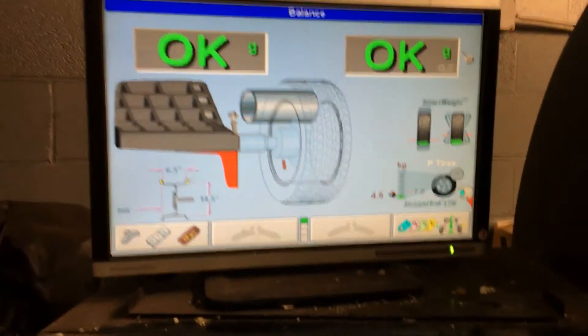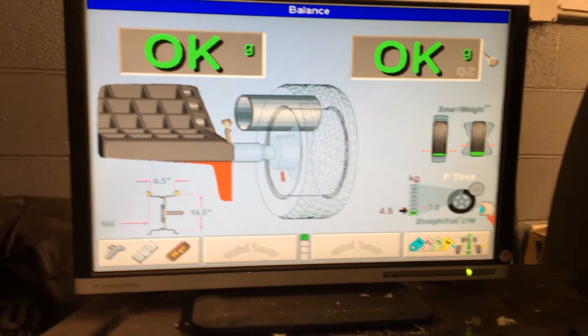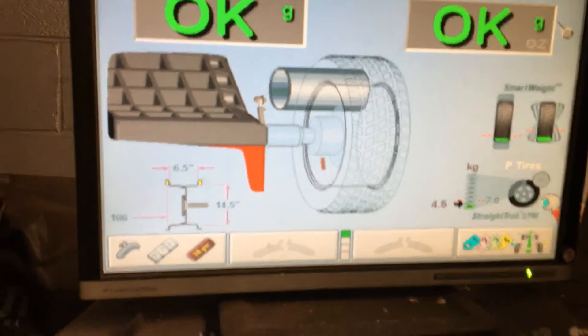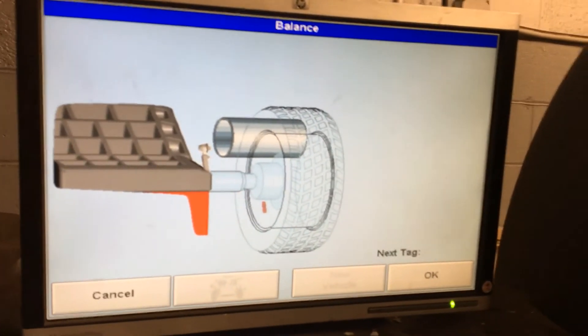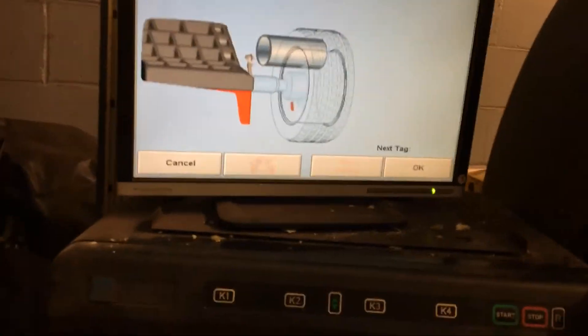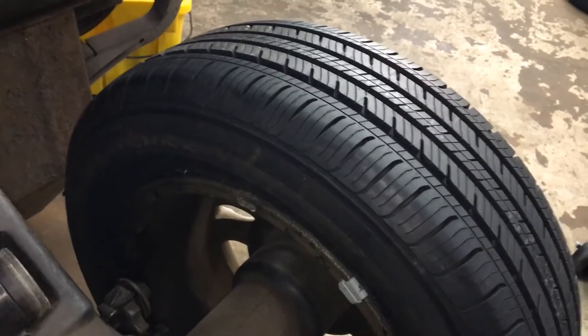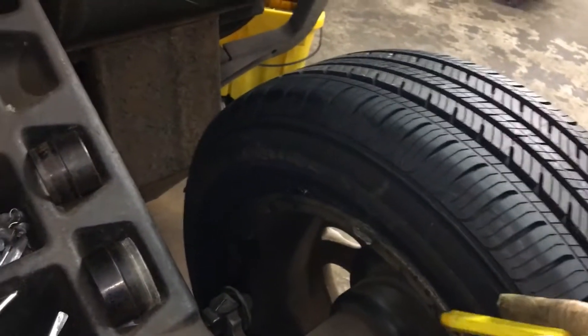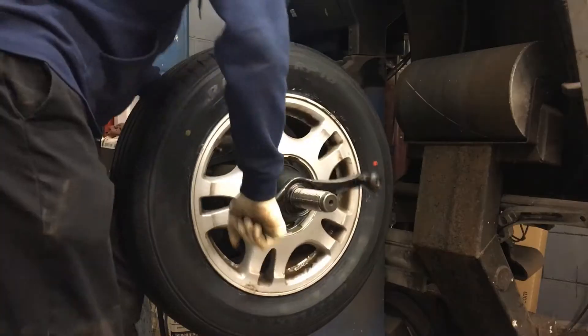Now we're going to do something a little different because we are balancing four brand new tires. We want this car to go down the road nice and smooth. So we're going to tag all four tires so that the machine can tell us where to put them on the car for everything to be as smooth as possible. We select K4 and it's going to tag this tire as number one. At school we have colored tags that you slide on the valve stem, but since those are missing here I'm just going to take a tire crayon and draw a number one on this tire. Anytime you write anything on a tire, write it on the inside facing toward the car so the customer can't see it from the outside — they wouldn't want to see a yellow number written on their nice brand new tires.